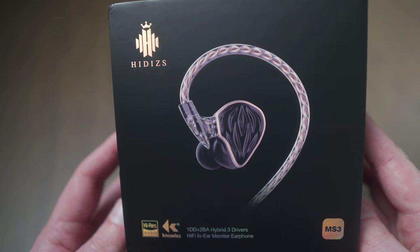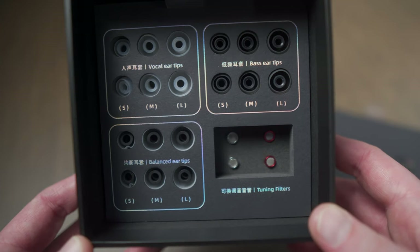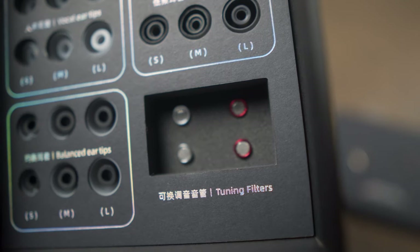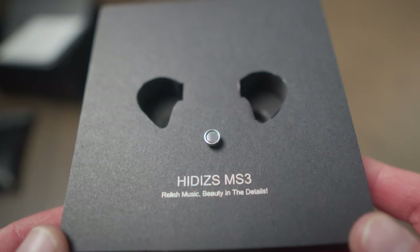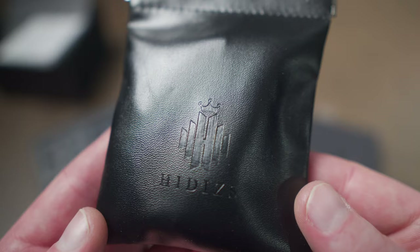It's nice that you have all these options, and some people may prefer them — everyone has different tastes. But the balanced filter with the balanced eartips sounded really good and has a nice balance. In the box you'll get three styles of eartips labeled vocal, bass, and balanced, in small, medium, and large sizes. There are also three tuning filters, one that comes on the IEMs themselves and two more in the box. You'll get the IEMs, a cable, manual, warranty card, and a nice little travel bag for when you're on the go.